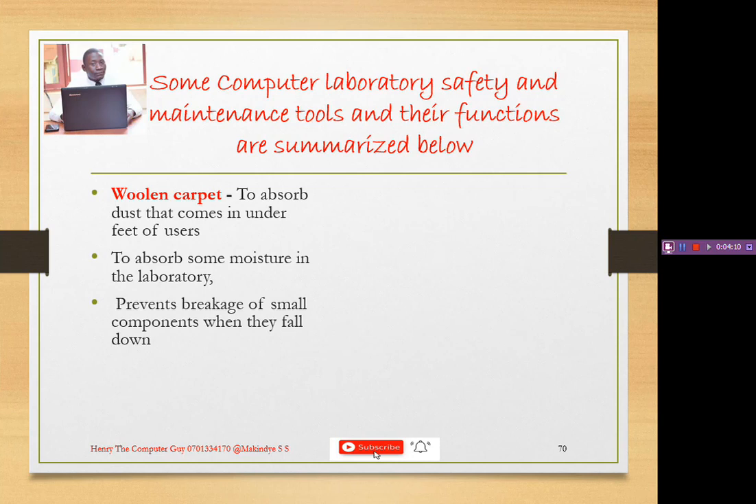Another advantage is that a woolen carpet can prevent the breakage of small components when they fall down. For example, if you have a mouse and you are working on a computer and you knock it down, on reaching the ground it would normally break. But if you have a carpet, it will prevent the mouse from breaking.